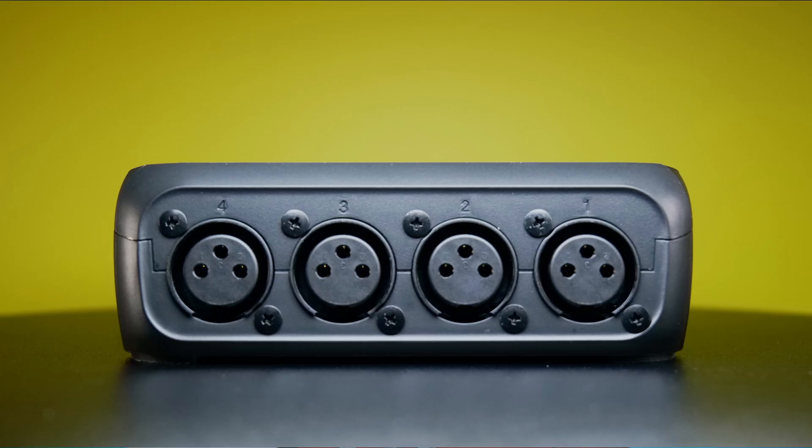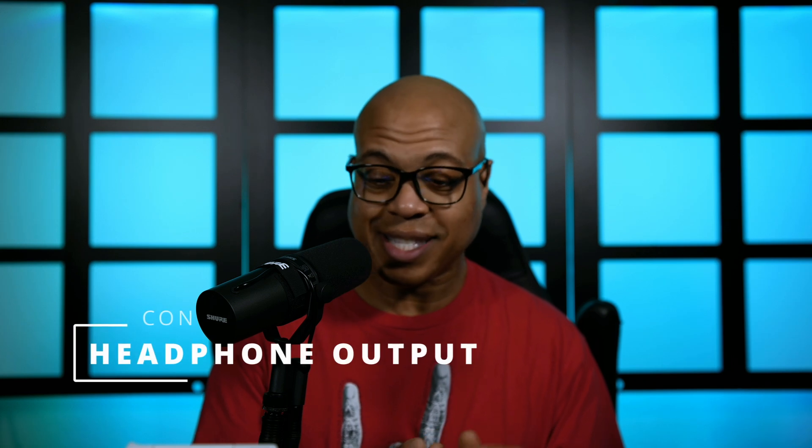At the top of the cons list is the inputs not being combo jacks — not sure why they chose to do that. My biggest con of the unit is the headphone output being super quiet. Compared to the PodTrak P2, it is half or less than half of the volume output. I can max gain a 16 LUFS podcast and put the headphones on with no issues — it doesn't hurt my ears at all. I was very disappointed the headphone outputs aren't louder.